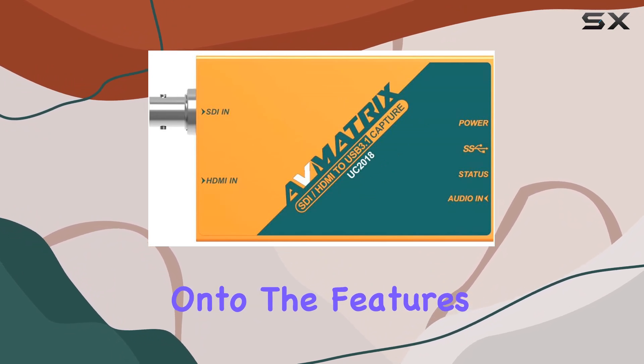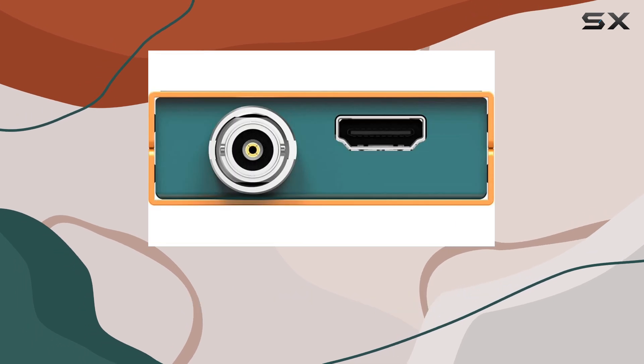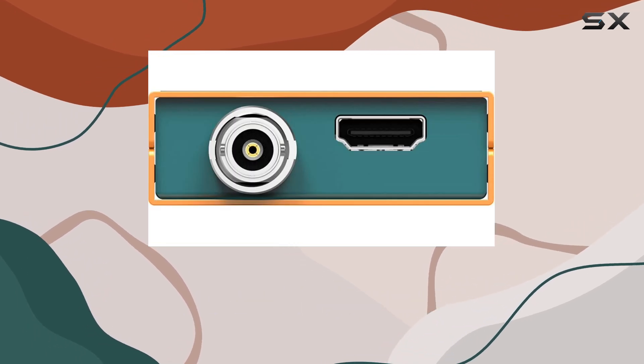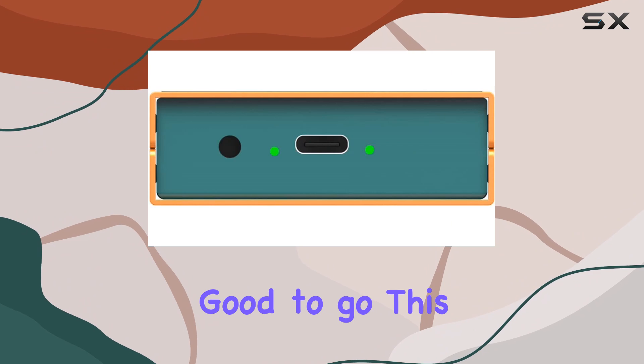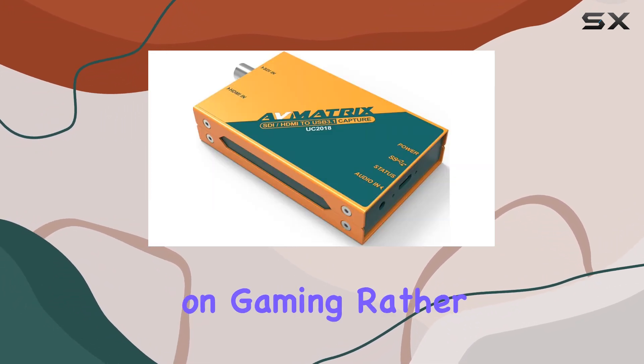Now, on to the features. One standout feature is the plug-and-play functionality. No need to fiddle with drivers or worry about power sources — just plug it in and you're good to go. This makes setup a breeze, perfect for those who want to focus on gaming rather than technicalities.